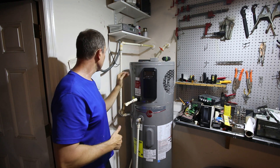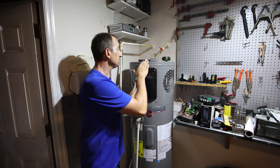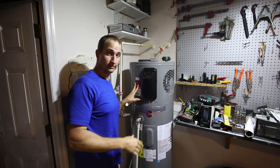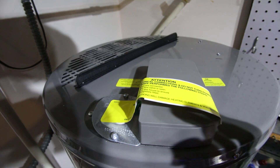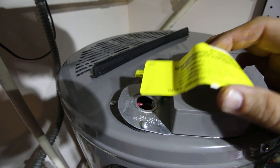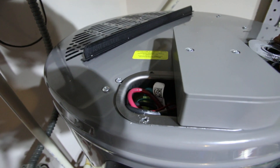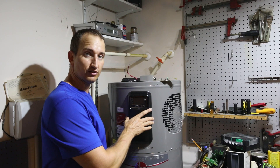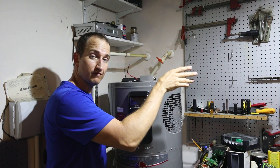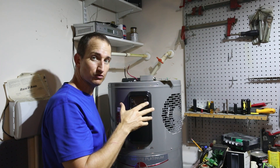The next step is to wire this thing up for power. The cable that provided power to the existing water heater will work just fine for this one. Before opening any electrical connections I want to double-check the breaker is off so we don't get shocked. The instructions say not to wire it up or turn it on until the tank is full of water, so I'm going to fill the tank first. I'm turning on the cold water inlet and opening a hot water faucet in the house to let all the air escape, and I'll turn the faucet off when water starts coming out.